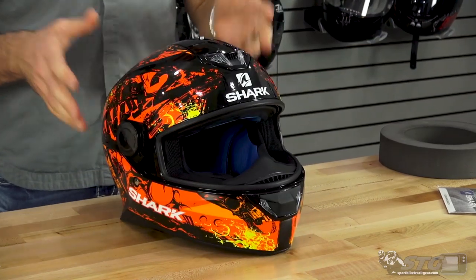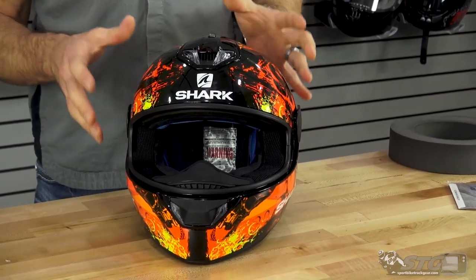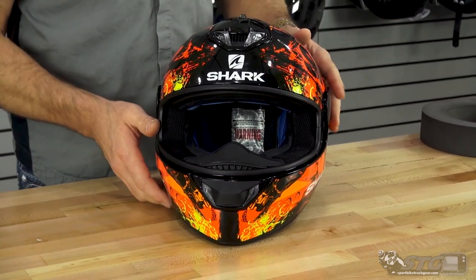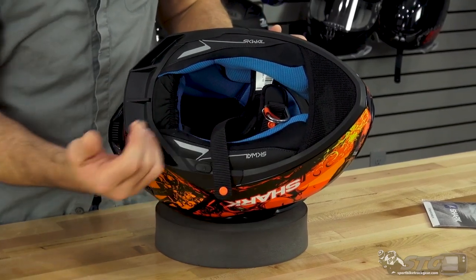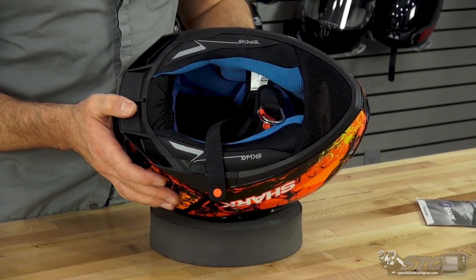The shell is thermoplastic resin — injection molded plastic. They're using one shell size throughout all the different sizes, extra small up to 2XL. High-end fabrics are used. There's an all-new spoiler in the back area to complement the aerodynamic performance of this helmet.